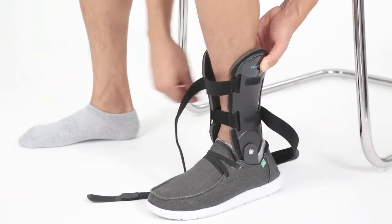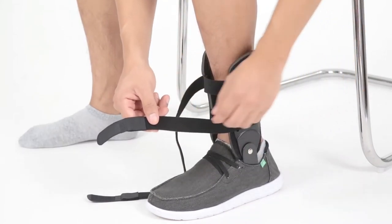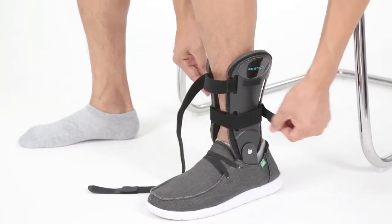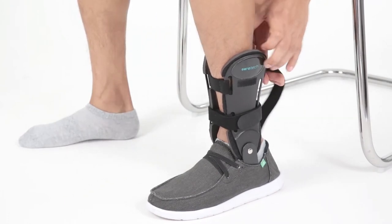Secure the bottom strap first, then the top by wrapping each around the back of your ankle and securing with the Velcro closure. Be sure to test for comfort and fit and adjust as necessary.